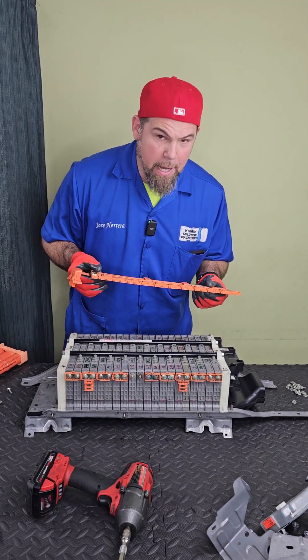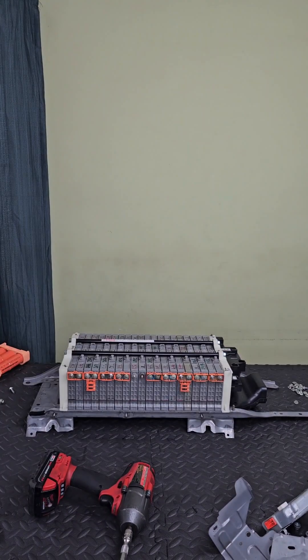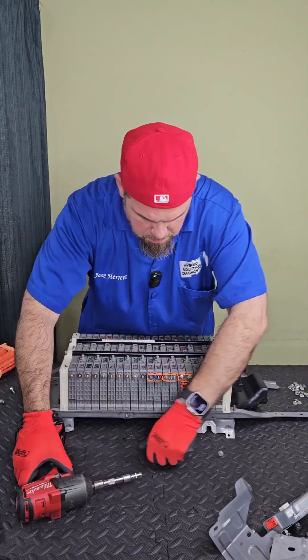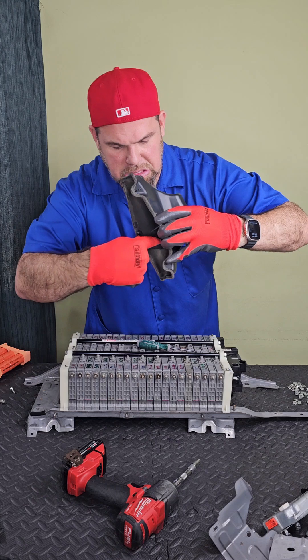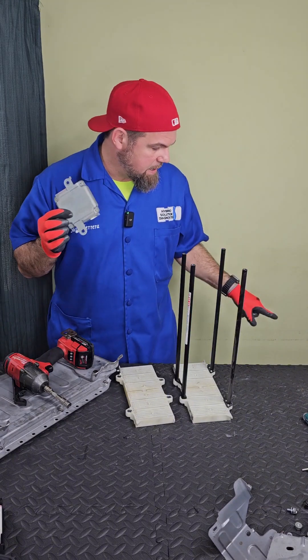Wow, this is way worse than I was expecting. Watch this — here we have the voltage monitoring system, a complete nightmare. Even the connection right here is fully corroded, so this is garbage. We can see it's totally burned out. That's how this looks — nasty. The only extra accessories we're going to need unfortunately are the voltage monitor system and the service plug grip.